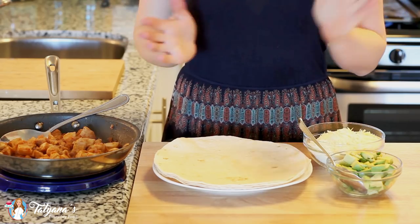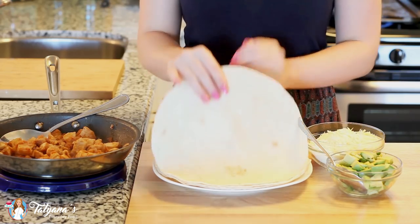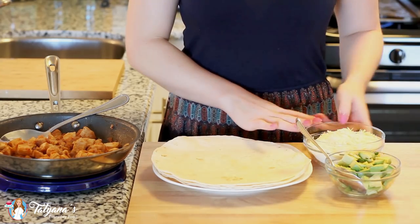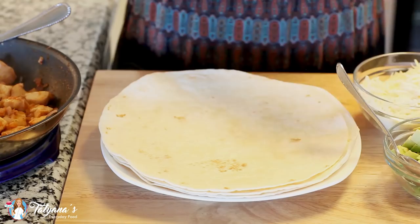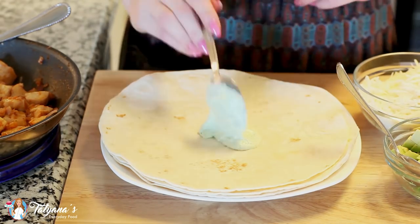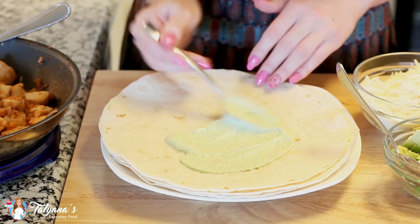Now I have everything ready to put my burritos together. I'll be using some large flour tortillas. I've also chopped a whole avocado and have about a cup and a half of fresh mozzarella cheese. You can actually spread some of that cilantro avocado dip right into the burrito so you have some of that flavor with every bite.